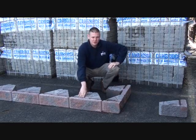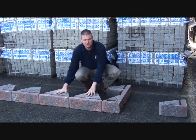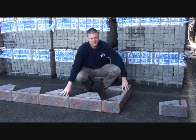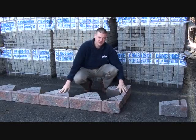Here we have our Cambridge Viking wall in a 90 degree outside corner application. As you can see, we've set up our base course and we're starting to make our 90 degree turn.